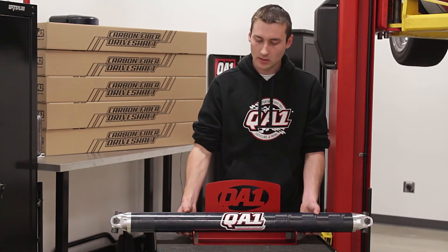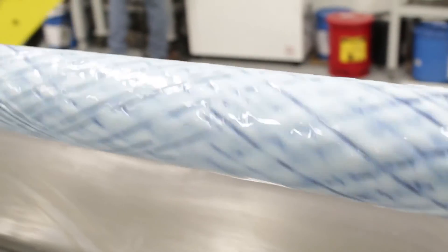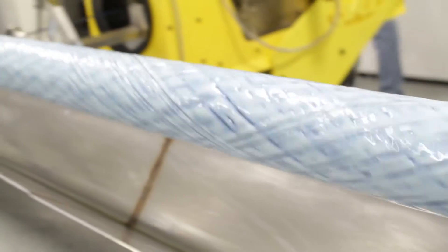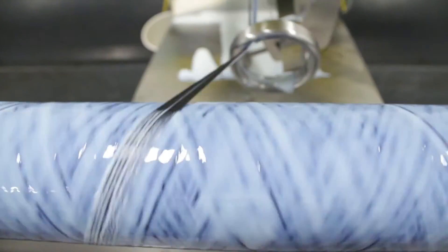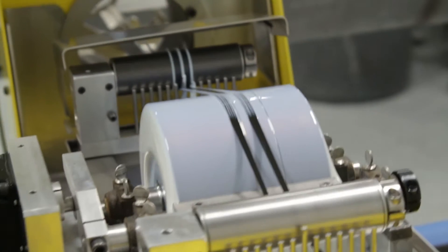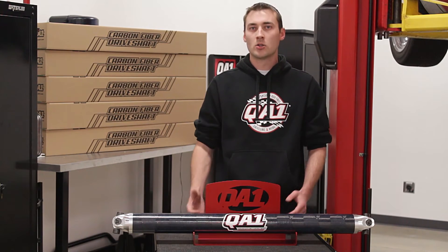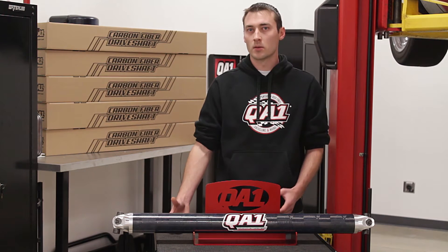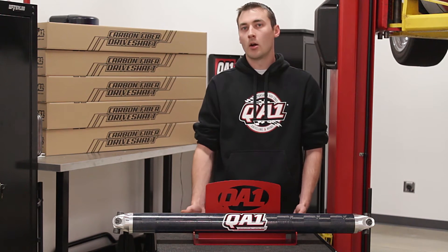These drive shafts are unique in the respect that we actually custom wind these drive shafts in-house. We teamed up with 3M a few years ago to help us develop a proprietary 3M matrix resin, which is epoxy based nanoparticle silica technology. This drive shaft is different in that we're not just buying a tube of a given length from a commercial supplier, slapping some u-joints and tube yokes to them and calling it done.